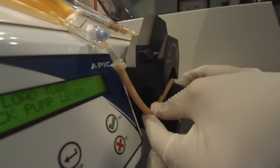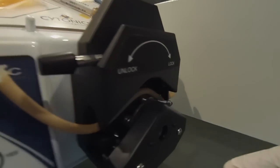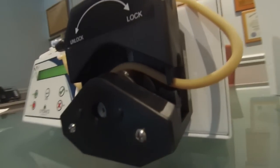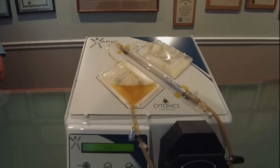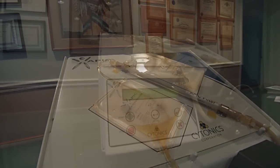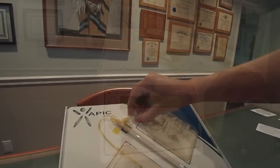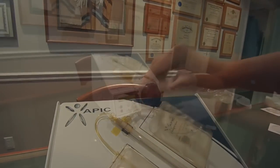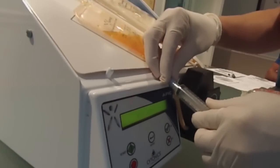Load the tubing into the pump head by securing the tubing between the tubing retainers on each side of the pump head. With the tubing properly secured, lock the pump lever. Press start to begin the 20 minute cycle. The waste bag will begin to fill up as the volume in the concentration bag decreases. Once the cycle is complete, the pump will read APIC ready. Close the clamp on the waste bag and the concentration process is complete. Alcohol wipe the blue port and connect the syringe to withdraw the APIC.